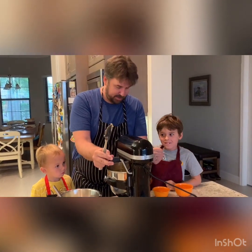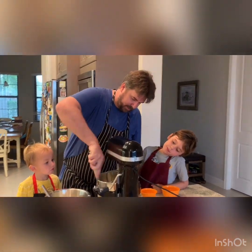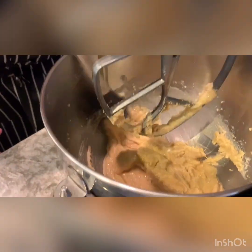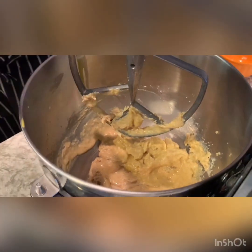Smell it — smells good, huh? Okay, now we're going to go in with our spatula and scrape the bottom again, make sure we get everything off the bottom.